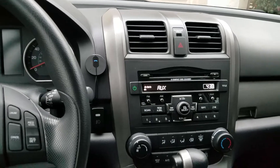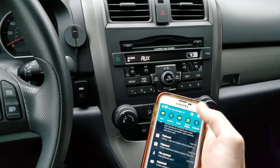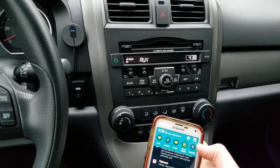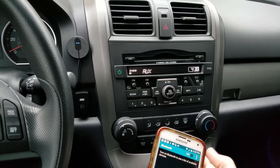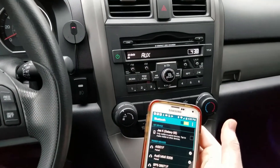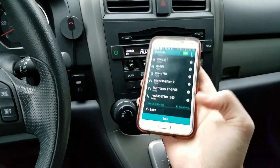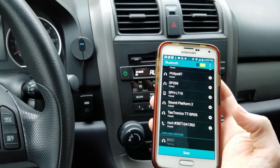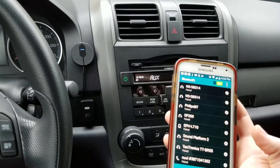Let's quickly show you how to pair this thing. I'm using my old phone here since I'm currently recording on the other one. Turn Bluetooth on, scan for device — it probably shows up at the bottom. There it is: BK01. Selected. Pairing. And there we go — solid blue.